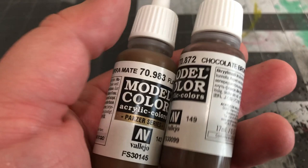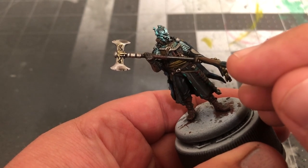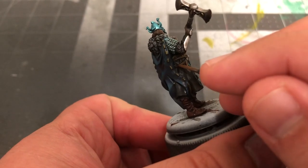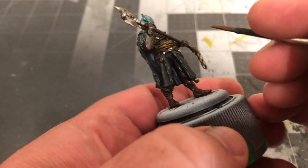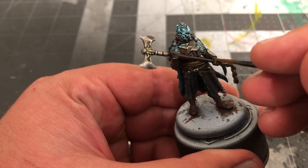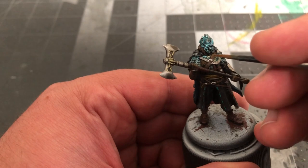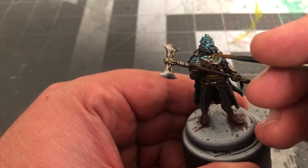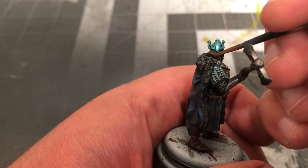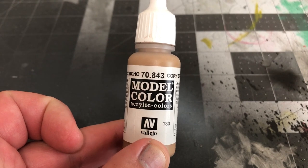Then mix together equal parts Flat Earth by Vallejo and Chocolate Brown, and use that to highlight the gloves and the belts. You can add another level of highlight to all of that by using pure Flat Earth. You can also use this to start highlighting the hair. Now use some Cork Brown by Vallejo to add an additional highlight to the hair.